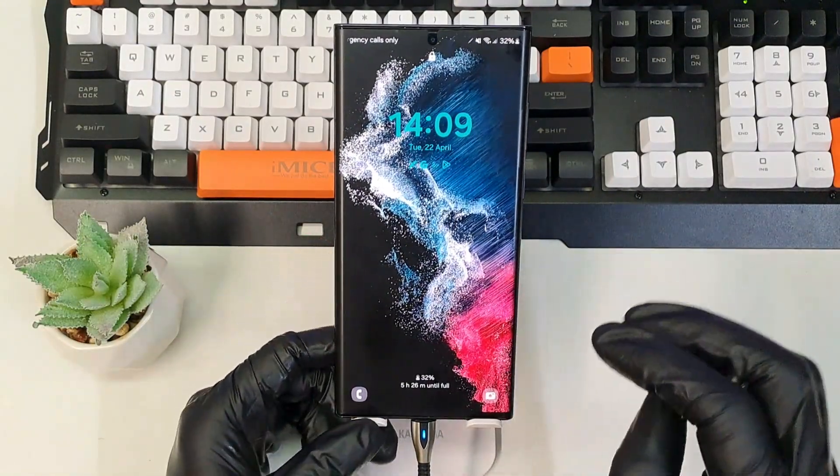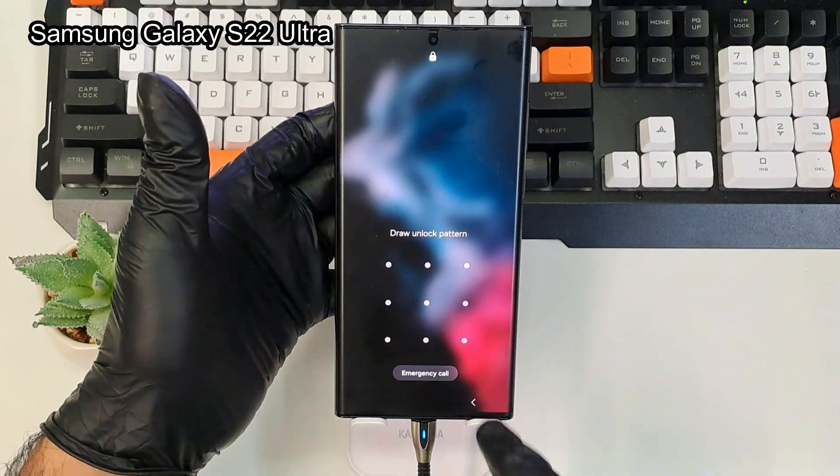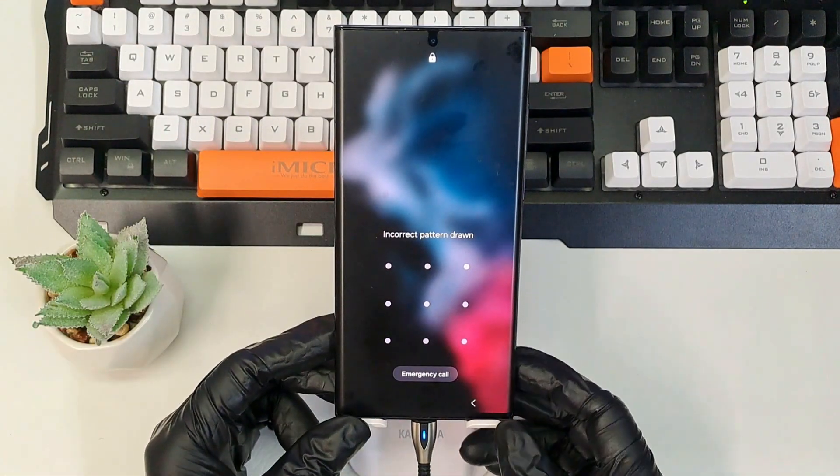Welcome everyone, welcome to the channel. Today we have the Samsung Galaxy S22 Ultra, and in this video I'm going to show you how to hard reset this phone to remove the pattern, lock password, PIN, and all your personal files and data.